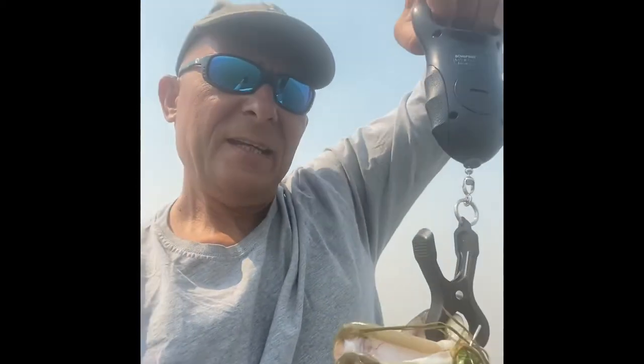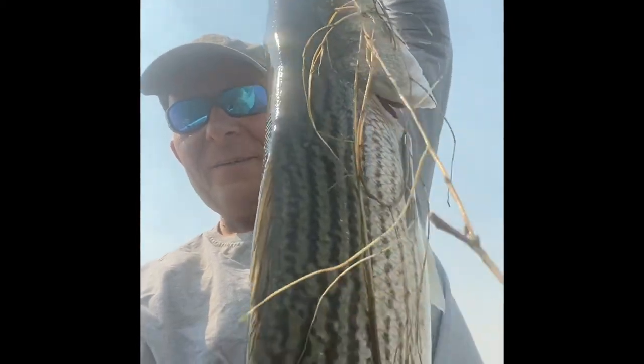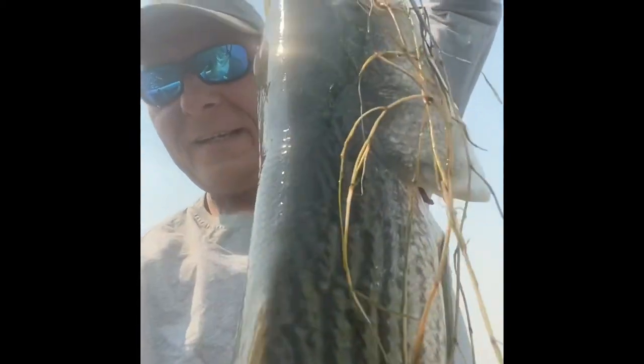16 pounds and 10 ounces — look at this! There we go. Robert, subscribe to my channel please, more stripers to come!